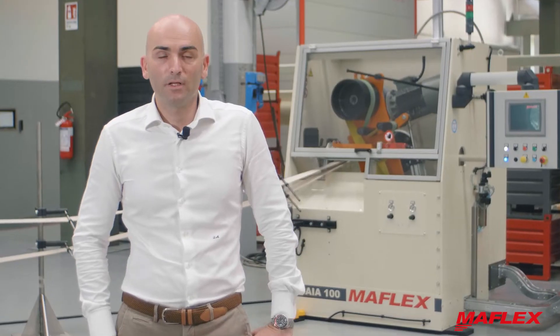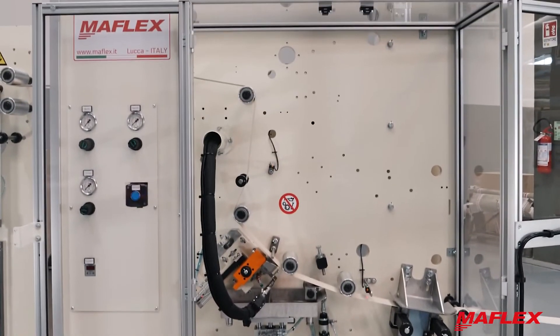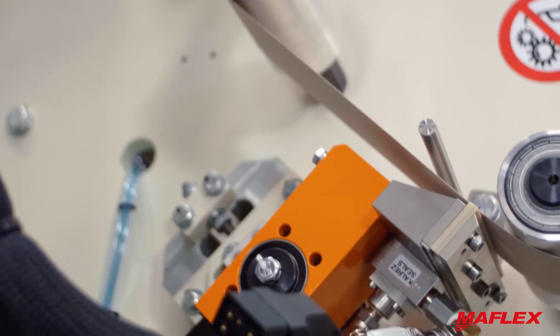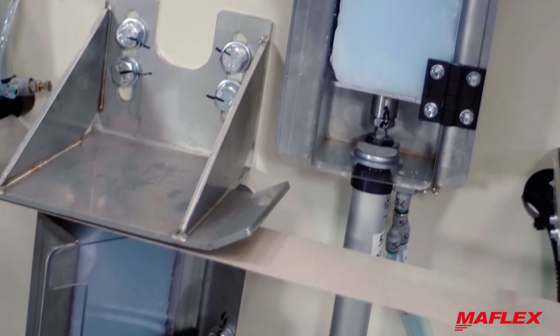Plies gluing is performed by means of gluing guns that are able to work with one ply only as well. In this case, dedicated lubrication is provided.